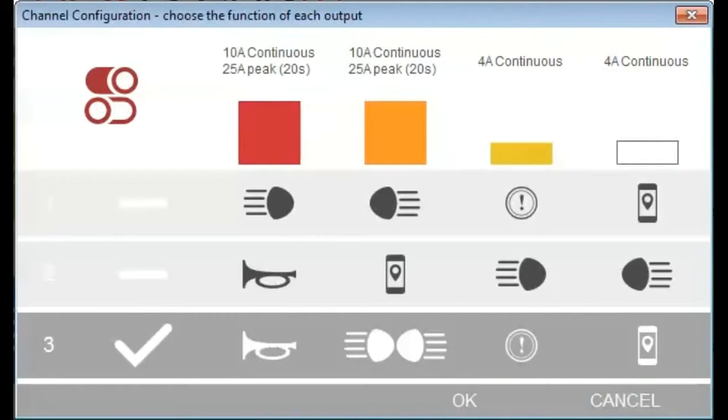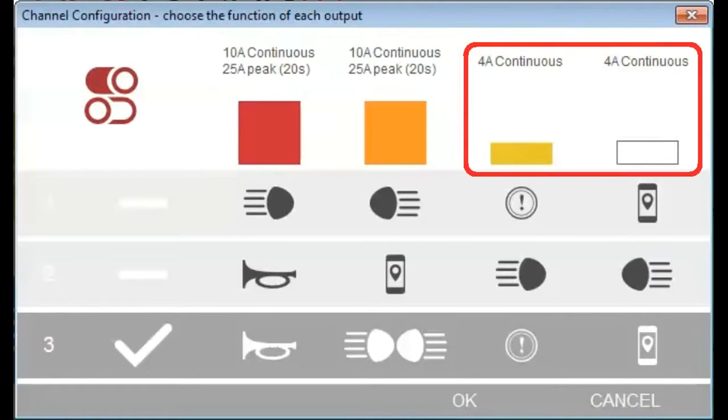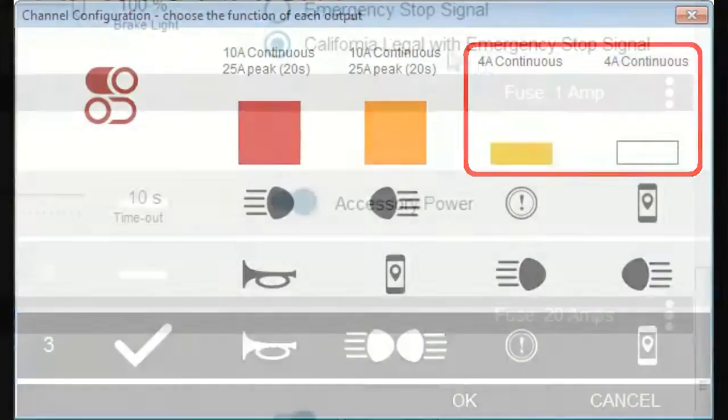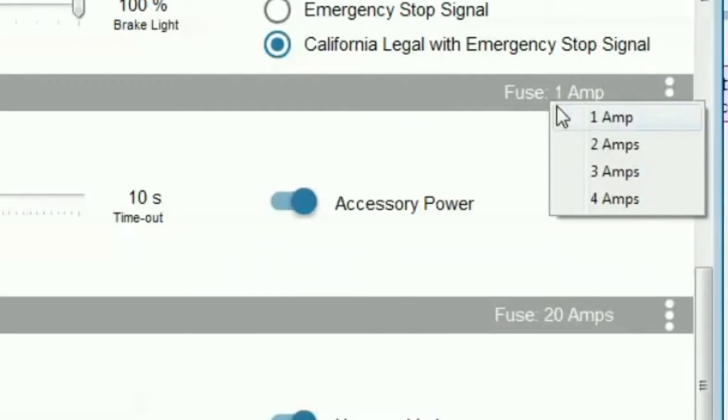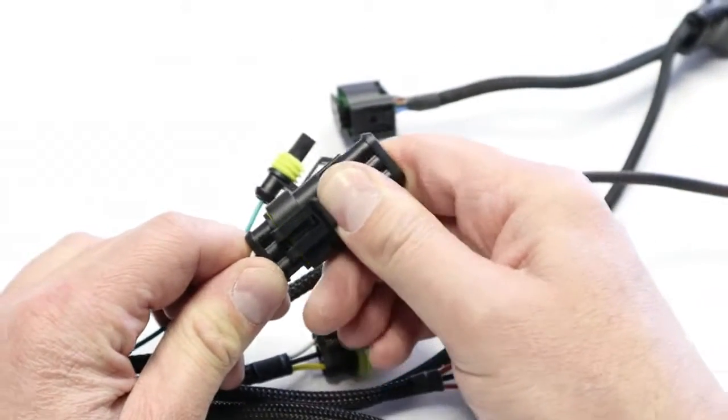The EZ-CAN has four power output channels. Two channels are capable of powering high power accessories, and two are capable of powering low power accessories. However, you can adjust the maximum power that is used by each accessory, and you do not have to use any power output channel that you don't need.